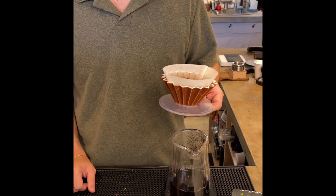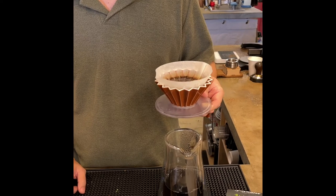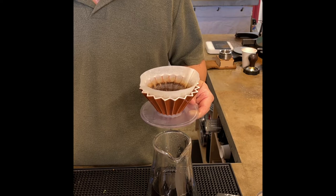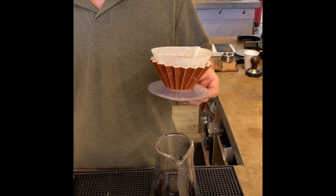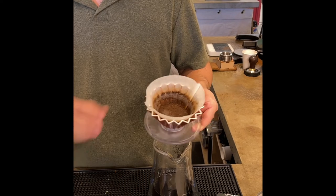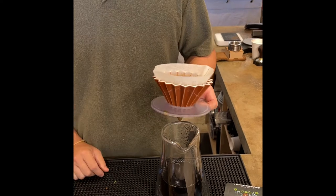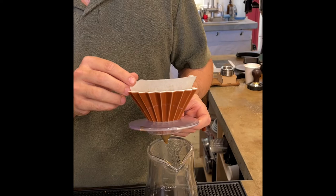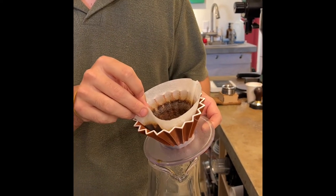The origami dripper is one of my favorite pour over drippers. Right now I carry two different sizes: the ceramic in a medium size and the acrylic in a smaller size. It's a cone-shaped brewer — you can see its shape here. It's super pretty, but it also allows a faster flow rate while extracting coffees with some bypass on the side.